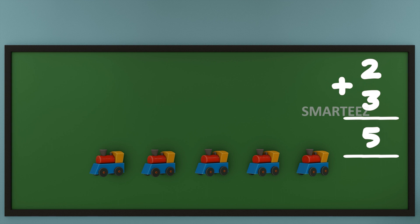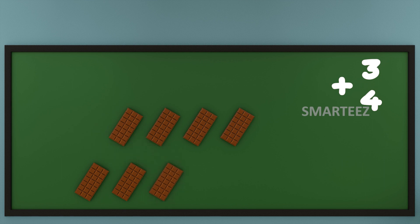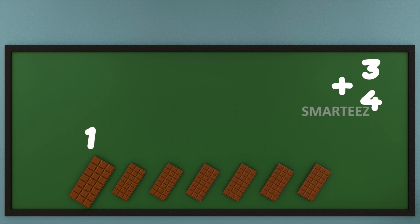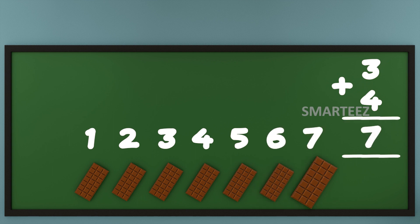I'm going to get some chocolates to show how this works. That's 3 chocolates at the top and 4 chocolates at the bottom. Now let's add them or combine them. Let's count the total chocolates now. That's 1, that's 2, that's 3, that's 4, that's 5, that's 6, and that's 7. That's enough of chocolates.